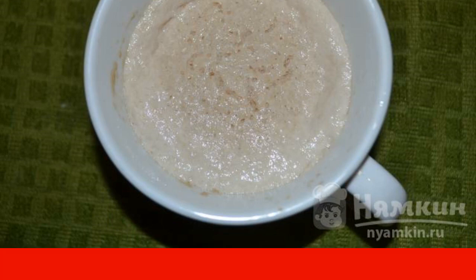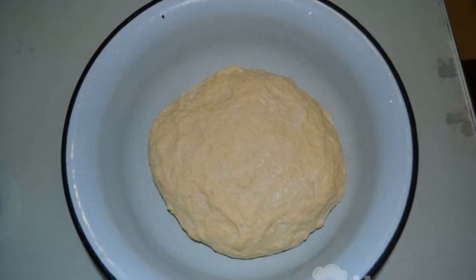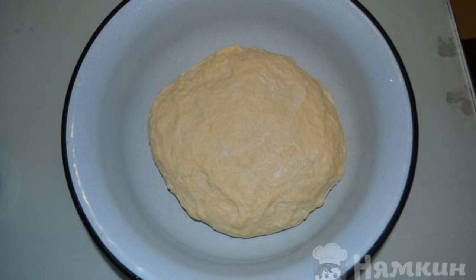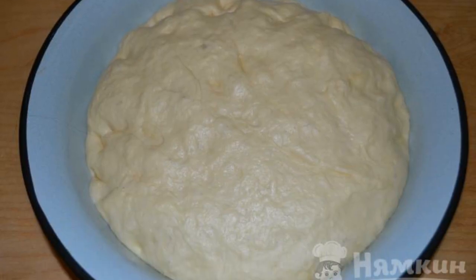Stir with a spoon, add flour, preferably in parts. Knead a soft dough. Put the dough in a warm place for 40 to 60 minutes. As soon as the dough fits, start forming buns.